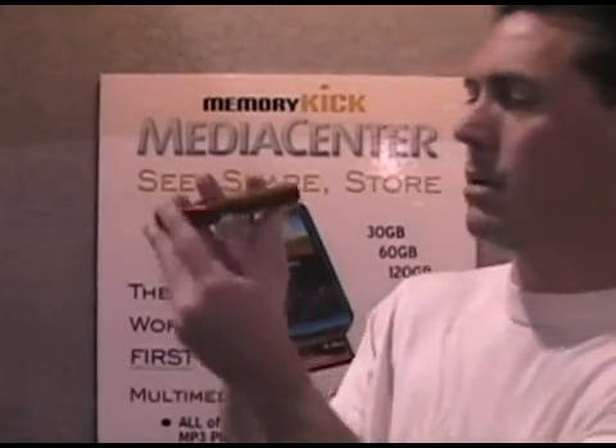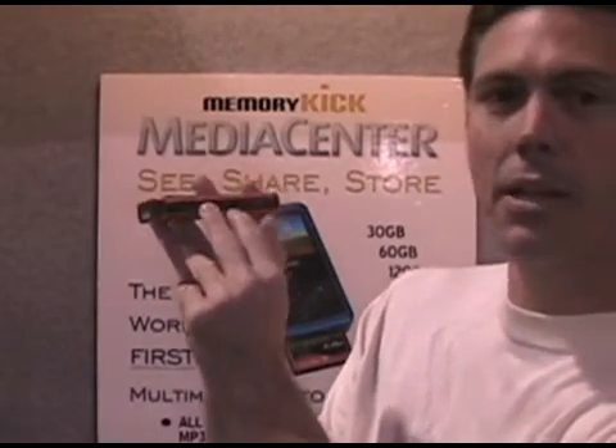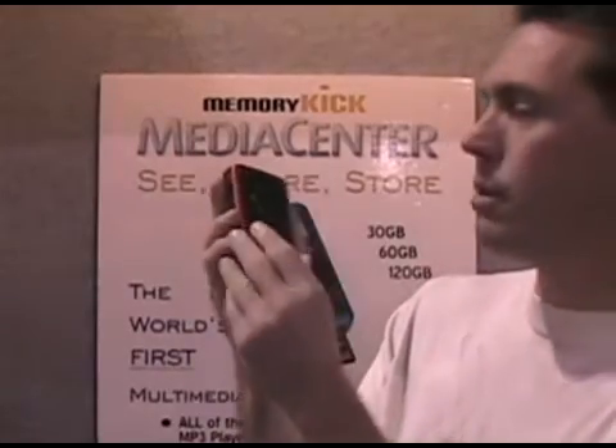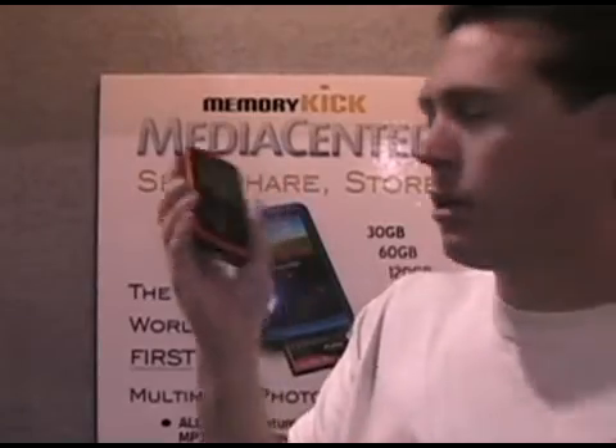Let me show you exactly how to use the Memory Kick and how to power it on. You can see where it says the home button — you push and hold down for two seconds and it will boot up. After it boots up, here's what you can do with the Memory Kick.